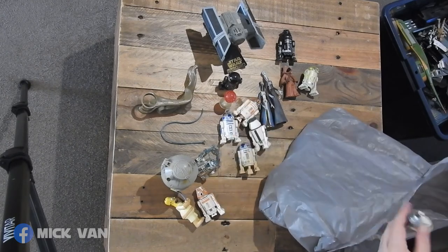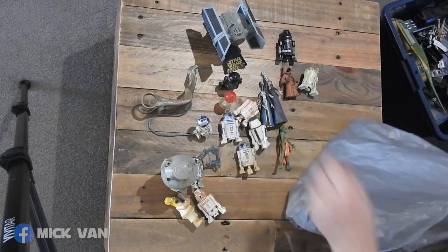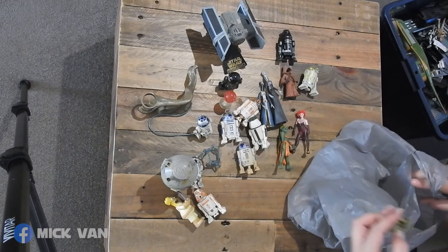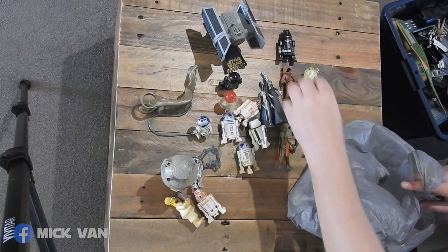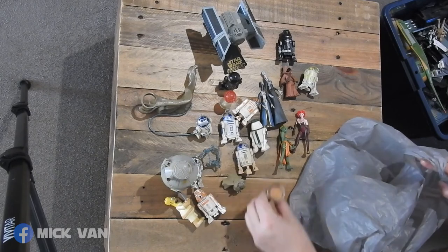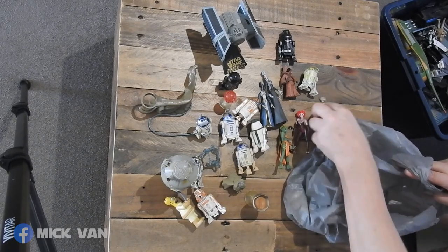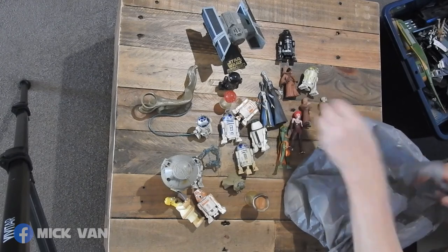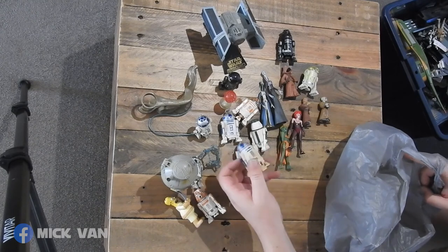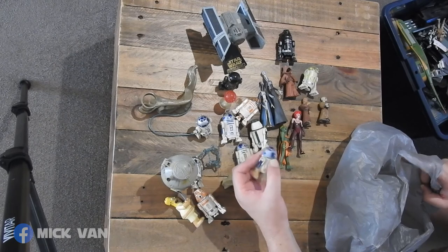More astromechs. R2 again. Another Jabba's Dancer, another Jabba's Dancer. Yoda Council — so I must have a council chair. Yes, I do, there it is. Padawans. And this is the other one — that's the Tatooine Deluxe set. I did have two batteries dead in this one.